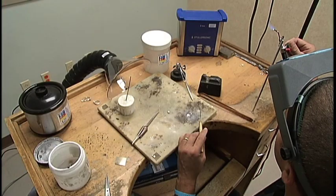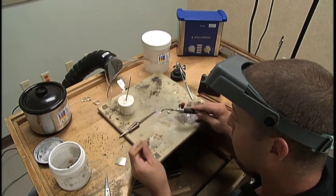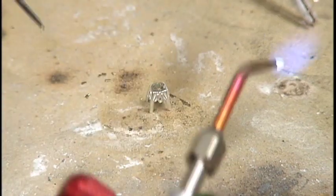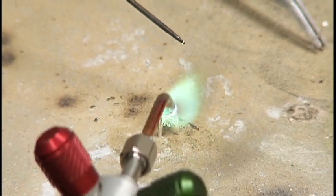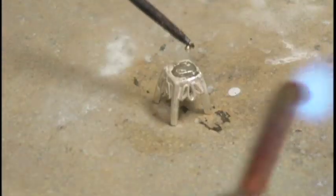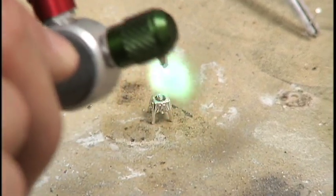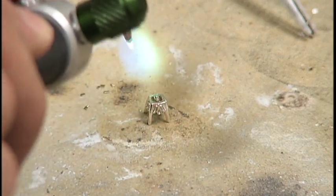Using a smaller neutral flame, slowly bring your torch flame towards a solder chip. As soon as it balls up, quickly pick up the ball with the solder pick. Slowly heat the earring with the torch. Move the flame away and try to release the solder ball on the pad of the earring. If it does not release, heat up the earring more until it will. Once the solder is in place, use a sweeping motion to flow the solder on the pad.